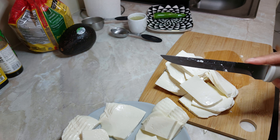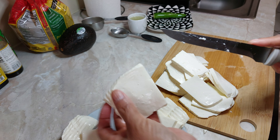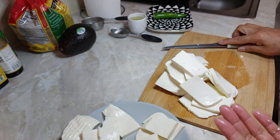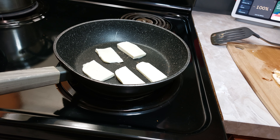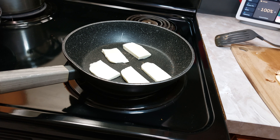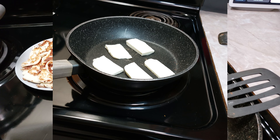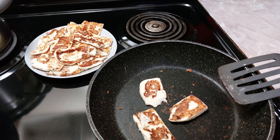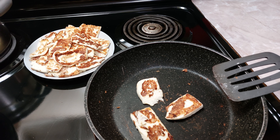Yo ya tengo una sartén en la lumbre y ahorita vamos a poner la panela, como les comenté, tres minutos por cada lado. Aquí ya los puse y como les dije, tres minutos por cada lado nos tiene que quedar medio doradito. Reservamos ya que tengamos todos y continuamos con la receta. Ya estoy casi por terminar; así nos quedaron las rebanadas de queso panela. Voy a terminar con ello y reservamos.